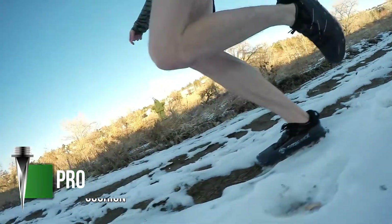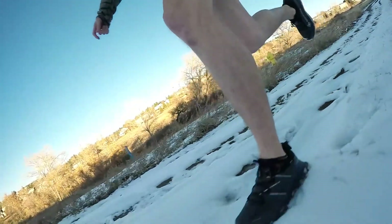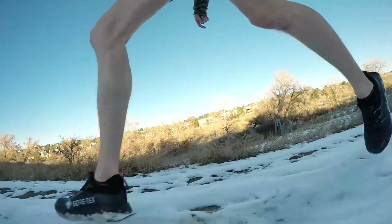Now let's talk about the Fresh Foam X midsole. The Hierro is almost like the 1080 of the trail, known for its cushion. From the v4 to the v5, it now has the Fresh Foam X midsole, which I found to be softer than the last version. It allowed me to roll over rocks and kept my feet happy after long distances. However, this is also a very heavy shoe at almost 11.5 ounces.